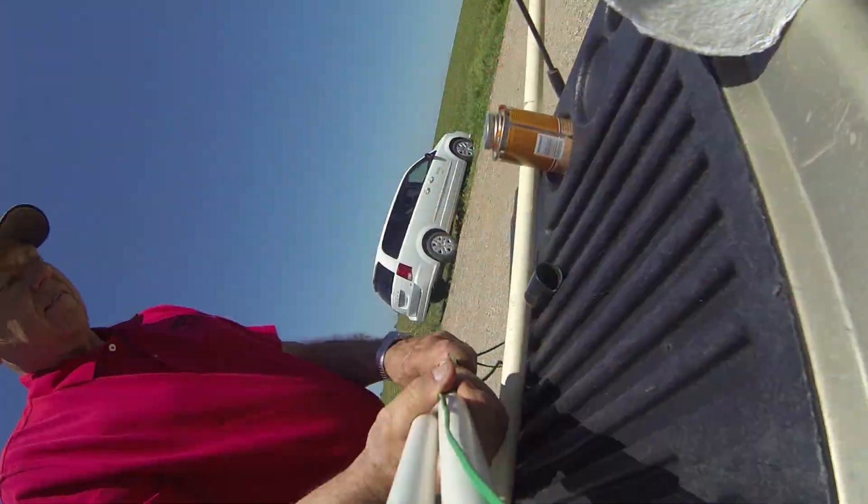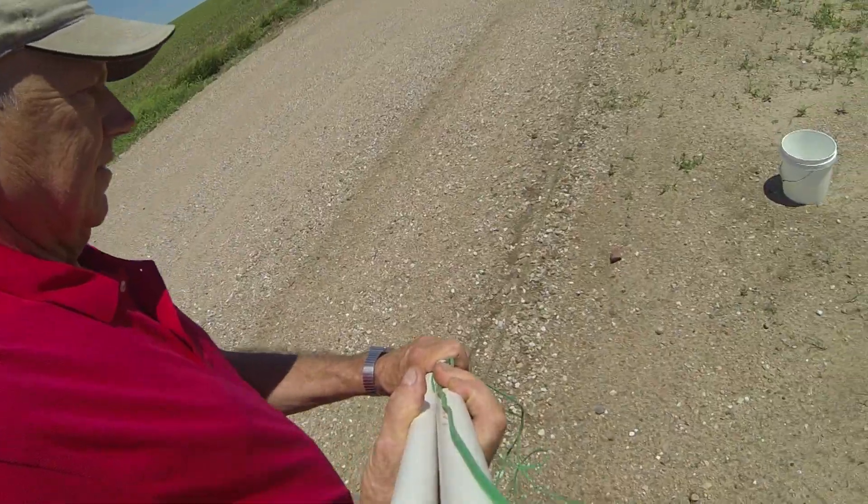Prior to installation, we want to take the sensors, put them in a bucket of water, get them wet, take them out and let them dry. Soak them, let them dry, soak them and let them dry — for three times total.